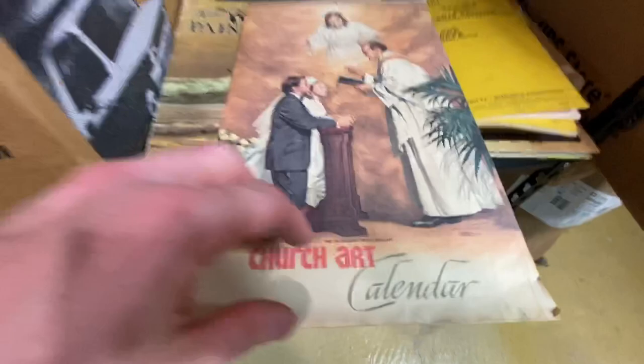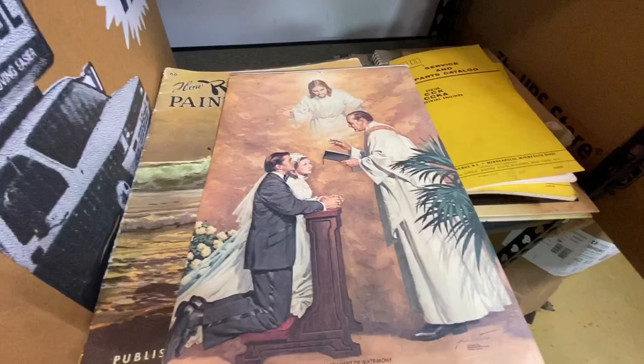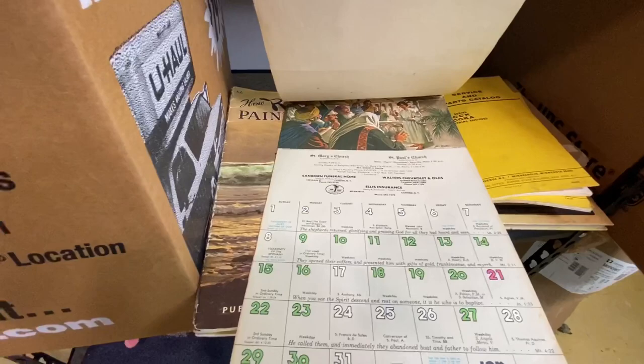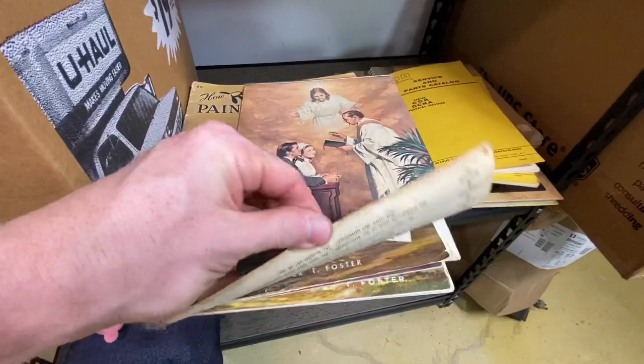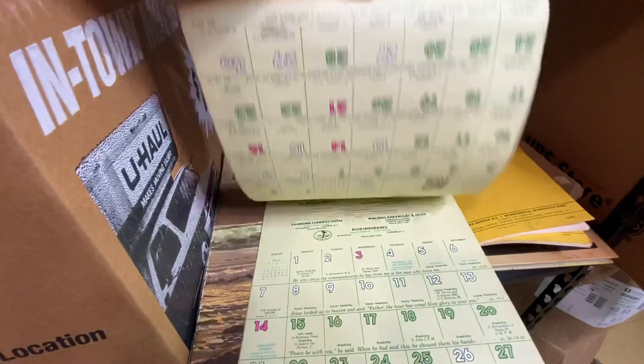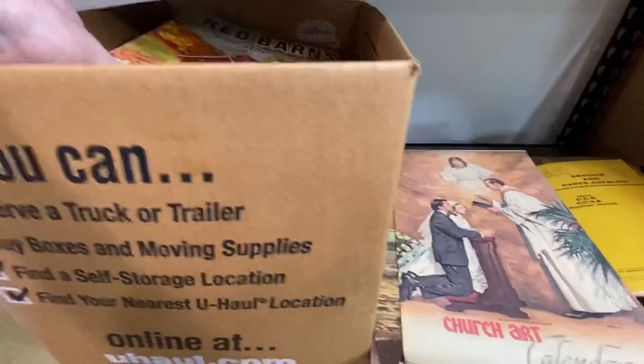In the middle of all that stuff, we've got a church art calendar. Look at that scene — that is just so cool. You just will not see a scene like that today. It's from 1978, looks like it comes from the New York area. It looks like we've got a complete calendar here. Anyone born in 1978 might like something like this. Each one of these has a really cool religious scene — I love it. That is a neat piece.